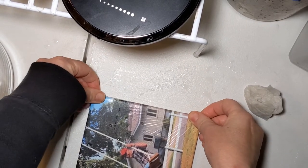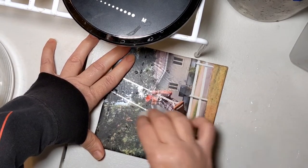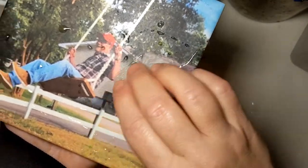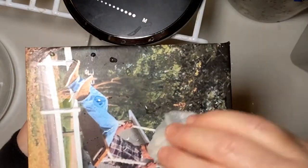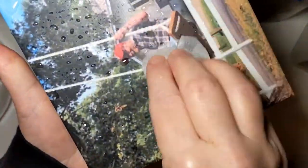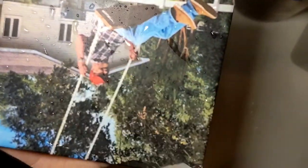If you don't use the Plasti-Dip and you try to move the decal with your fingers, you could possibly tear it and ruin the whole thing — believe me, I've done it many times. So go from the middle out very gently. This is a memorial gift — my husband made a swing for a family, they took a picture of him, and we found out this past week that he passed away, which is kind of sad.